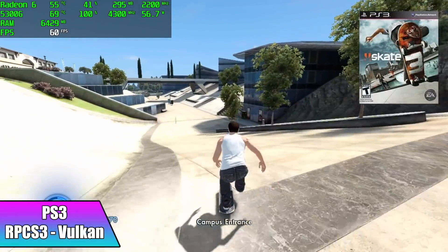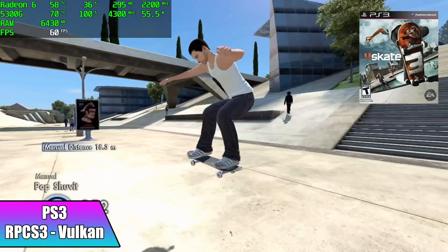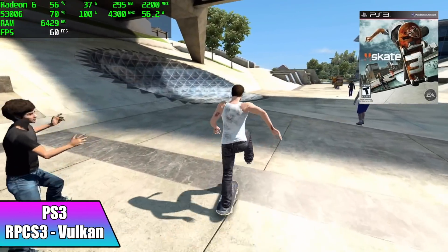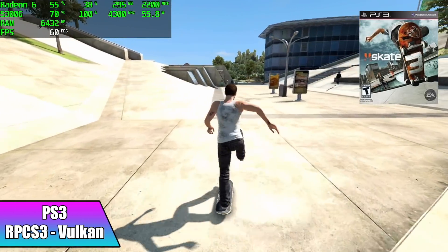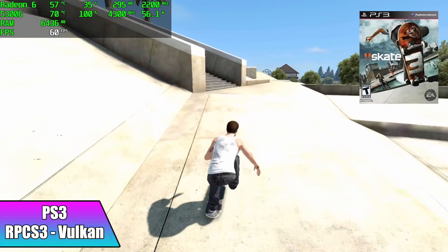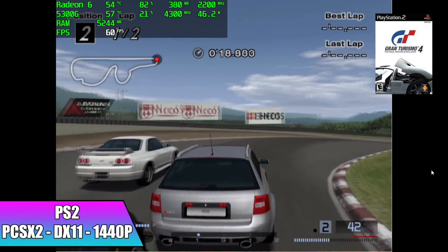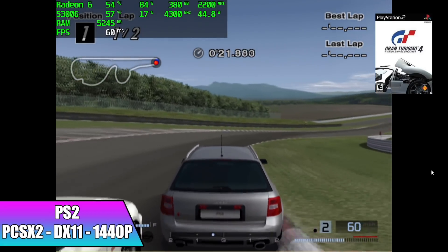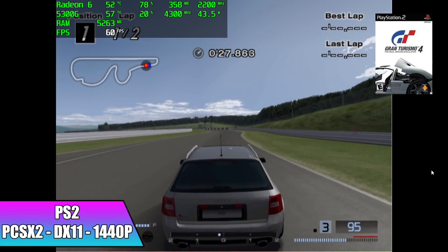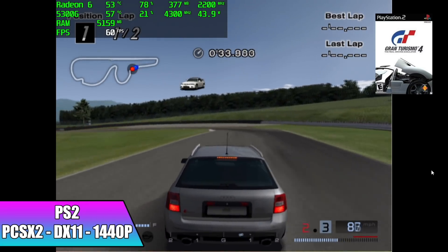Moving to emulation — I'm very impressed with PS3 performance. Using RPCS3 with the Vulkan backend, Skate 3 — one of the harder games to emulate, especially on quad-core APUs — runs at a constant 60 fps with the overclock. Pretty impressive. For PS2, I was sure we wouldn't have trouble, but we can't quite do 4K with Gran Turismo 4. With easier-to-emulate games you can hit 4K on a system like this, but this is a harder one — at 1440p it's running super smooth.